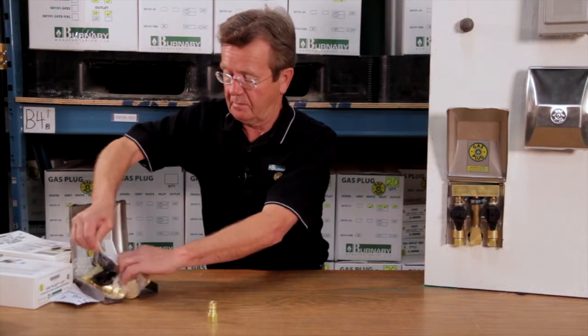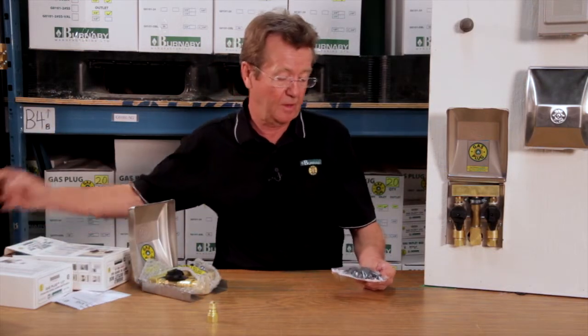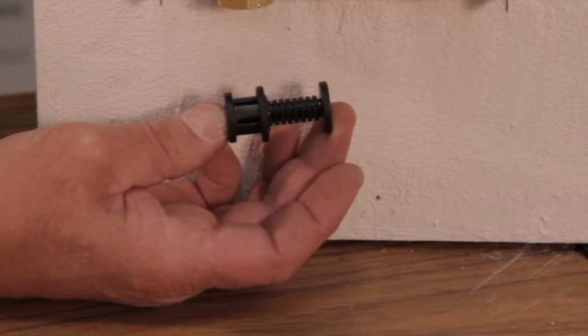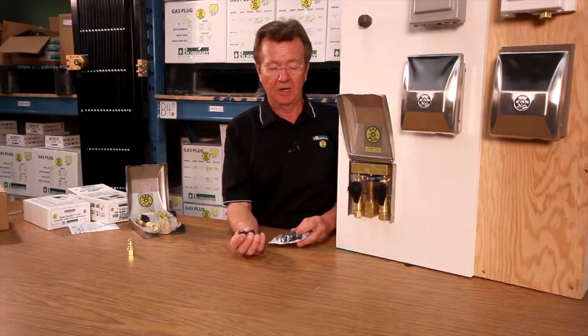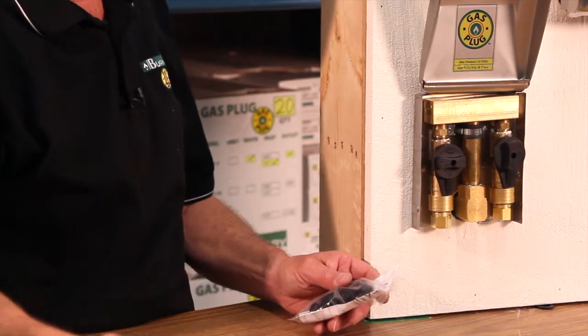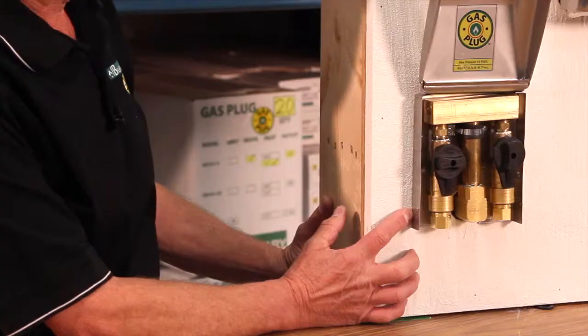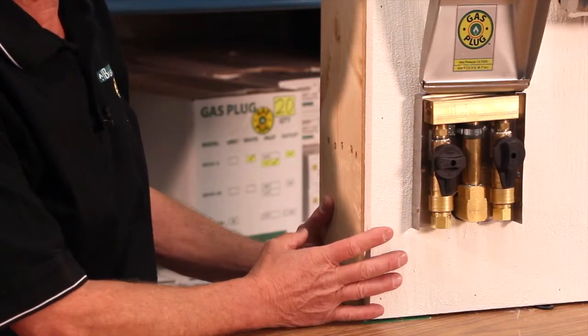Each one of these outlets comes with standoffs, and those standoffs are designed to be adjustable from three quarters of an inch to an inch and a half. That allows you to mount the box off the wall should the wall be rough, whether you're using siding or a stone finish. You can also choose not to use them — this example shows it mounted flush on a stucco wall.